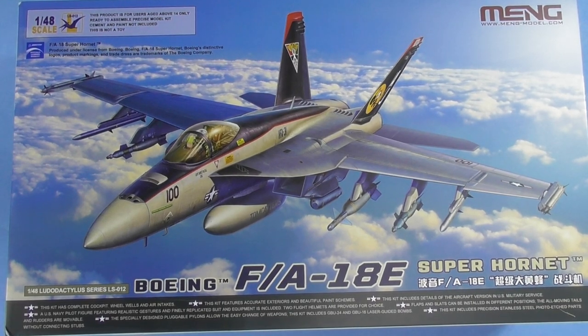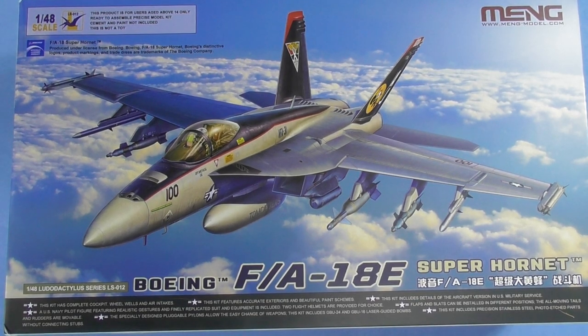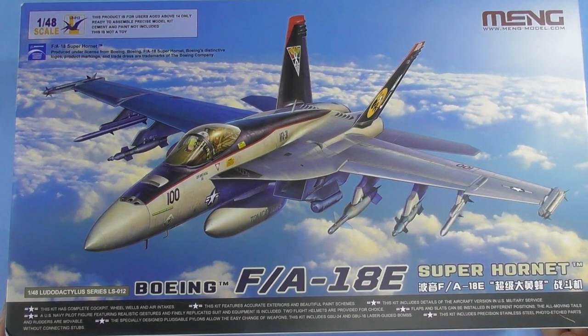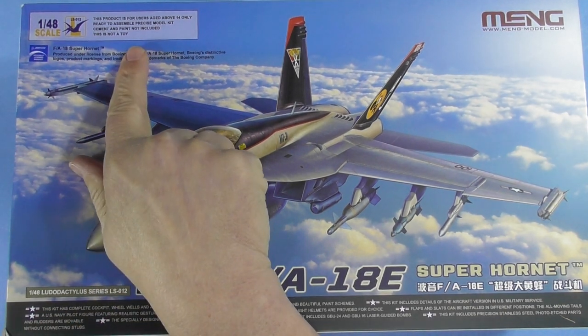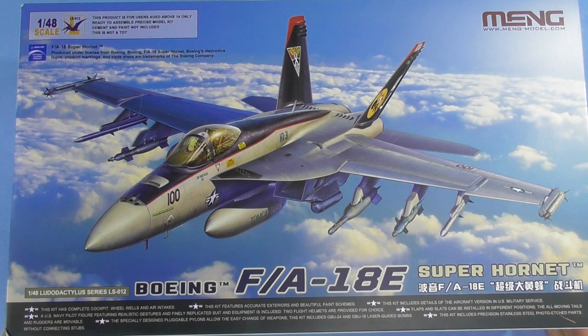Hi everyone, Brett back at High Altitude Scale Modeling. We've got a brand new Meng new tool F-18E Super Hornet in 1/48 scale — the Ludo Cactullus series, kit LS-012. Rated 14 and over, officially licensed Boeing product. Beautiful artwork on the box.